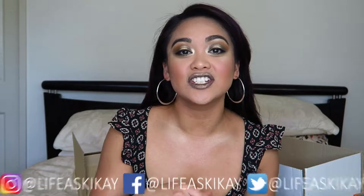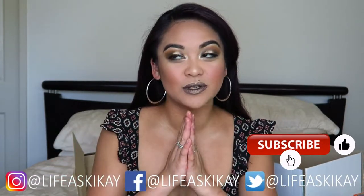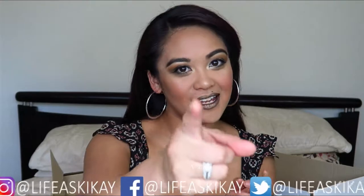Hey guys, it's Judy here with My Life as a Geek Eye. On this channel I create videos on product reviews, makeup tutorials, and lifestyle advice with the aim to entertain, educate, and enrich the lives of others. If you're new here, please consider subscribing — I would love to have you join the Geek Eye family.